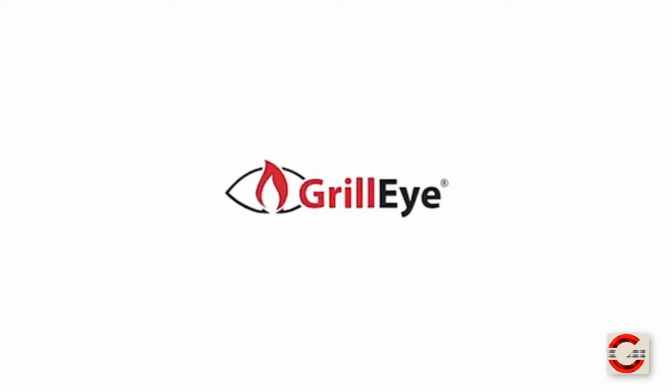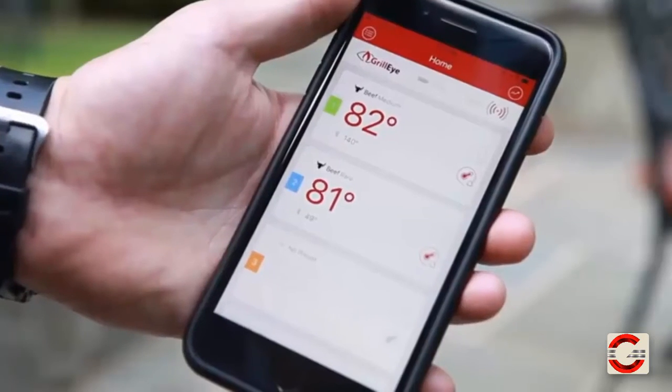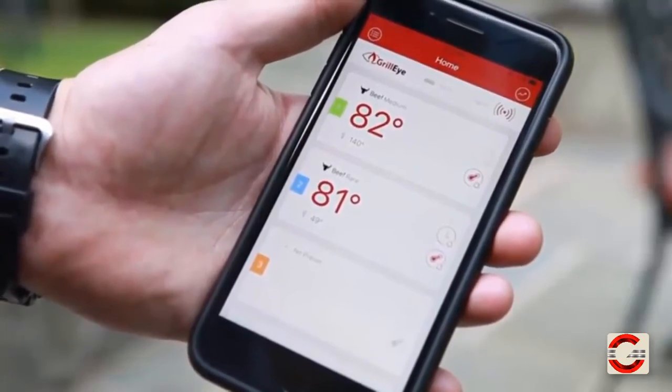It's an unsubstantiated fact that 100% of dads and husbands consider themselves grill masters, while only 20% succeed past turning the thing on. We've got a product here that'll at least make grilling or using a smoker a heck of a lot easier. The GrillEye is a top-of-the-line smart Bluetooth grilling and smoking thermometer with FDA-approved thermometer probes that monitors your grill or smoker, allowing you to step away and relax with your friends and family.